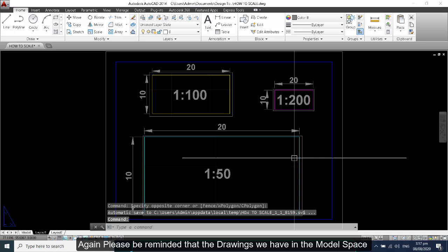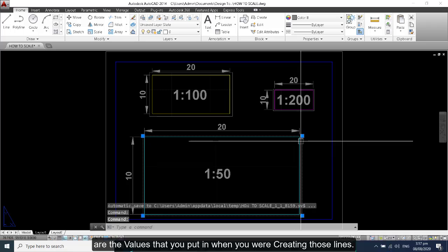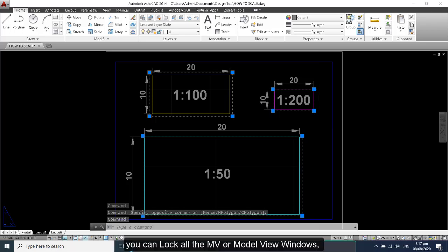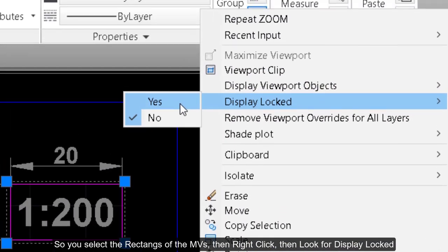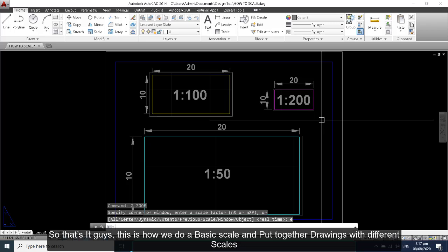Please be reminded that the drawings in the model space should have a 1 to 1 scale — meaning the distances you measure on the lines match the values you put in when creating them. After finalizing all the scales of all the drawings inside your paper, you can lock all the MV or model view windows. Select the MV rectangles, then right-click, look for 'Display Lock', then zoom extents.